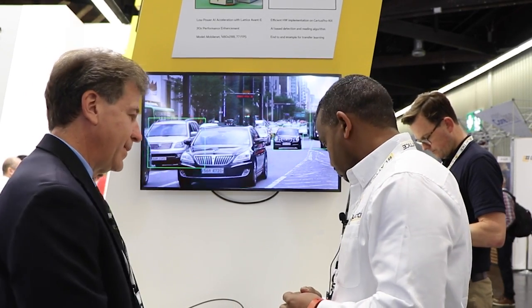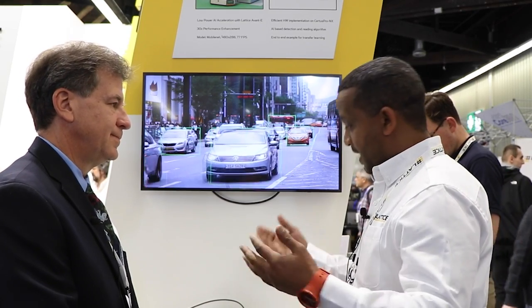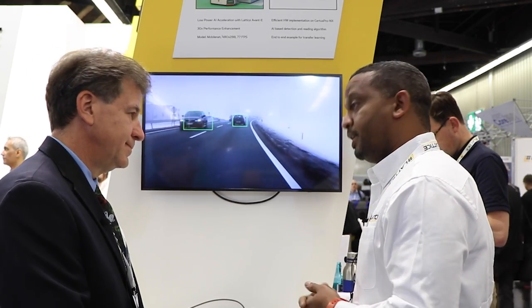What is the hardware that you're building on top of here? We're building this demo on Avant, our latest FPGA. It's a 16 nanometer FPGA — a family that we just launched at the end of last year, focused on low power. We put a lot of innovations around AI in our device.